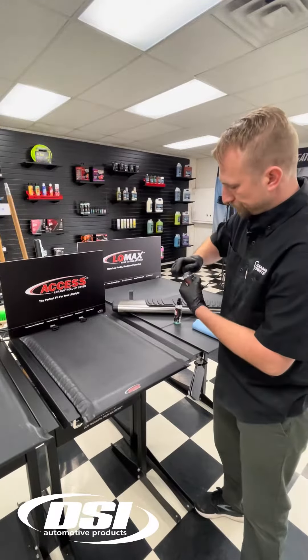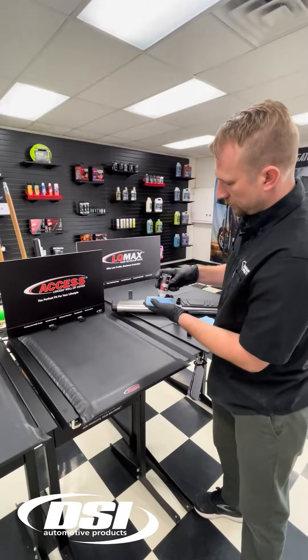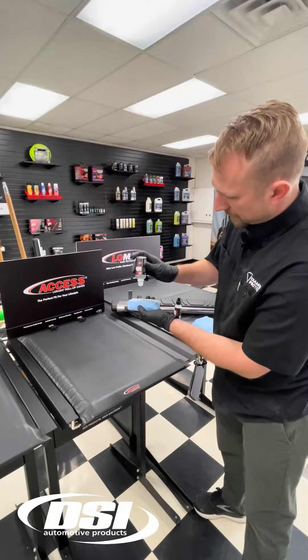Give our bottle a good shake. Apply a great amount of the product to our applicator pad.